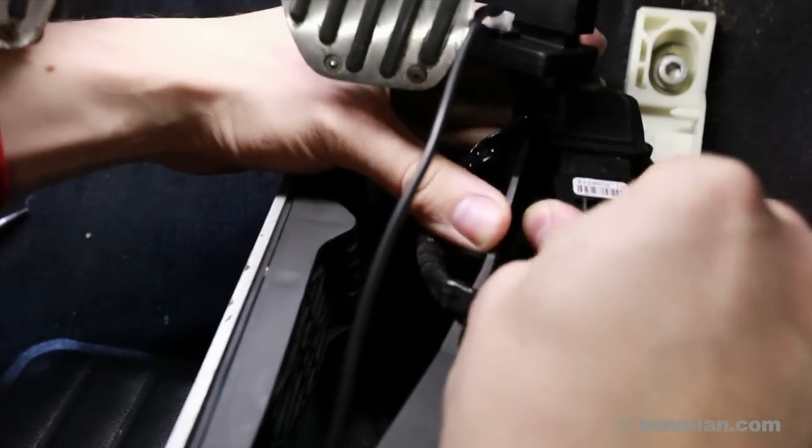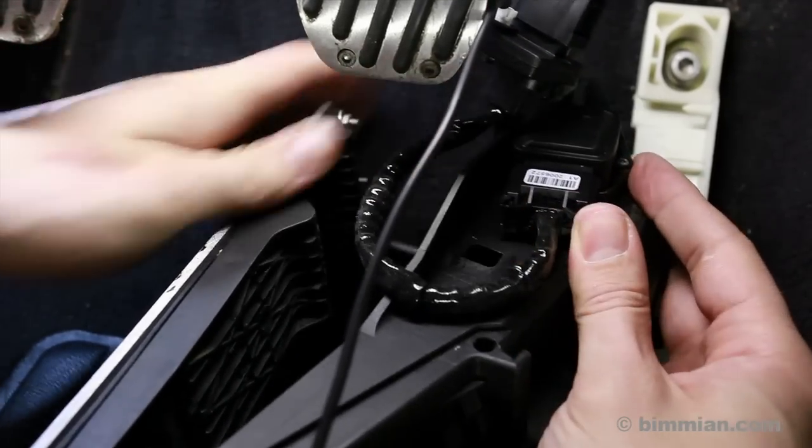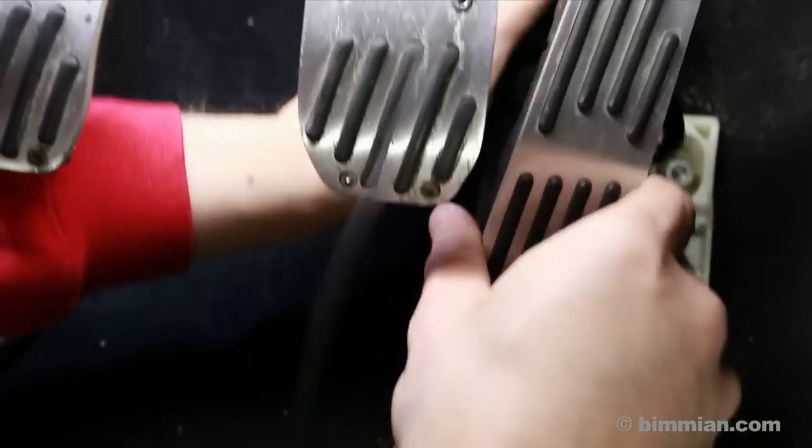Take the female end of the Sprint Booster and with the correct orientation, connect it to the pedal assembly. Make sure you press it in very firmly to make a good connection on both cable ends. Your selector button connects to the side of the Sprint Booster unit.